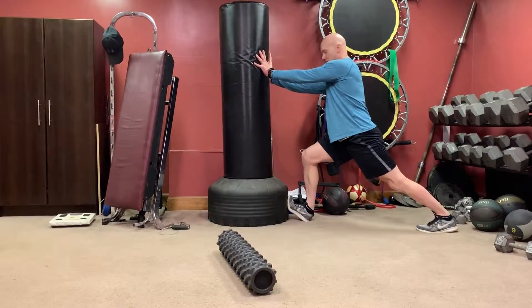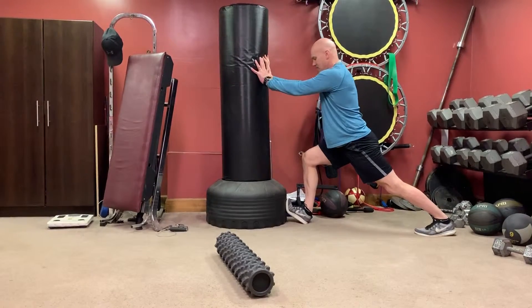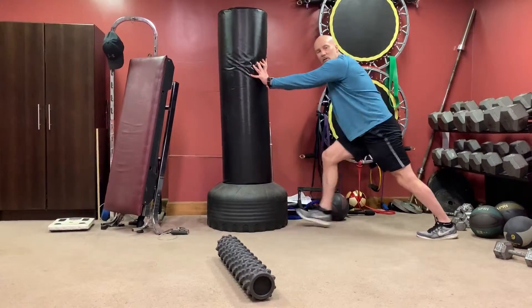Arms straight, lean back. When you push to the middle, you're getting the fascia on the bottom of your foot along with the Achilles — like that — for about a minute each foot. Don't forget to do both sides.